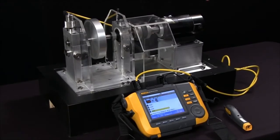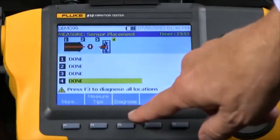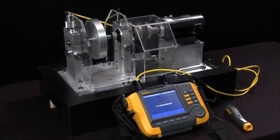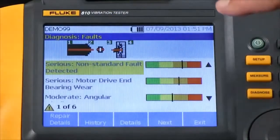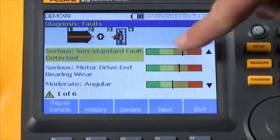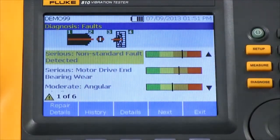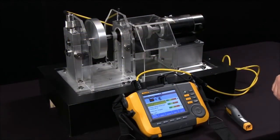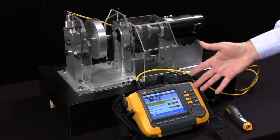Now we've taken our measurements on four locations and we're ready to diagnose and get our analysis, so I'll push the diagnose button. We've completed the test and the diagnosis is being presented on the screen in a very simple format showing the fault and the severity for six different faults it found. This is what we expected from this setup that has the unbalanced weight. This is how we actually take the measurements and the Fluke 810 does the diagnosis.